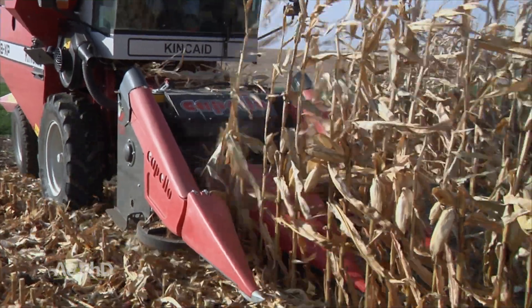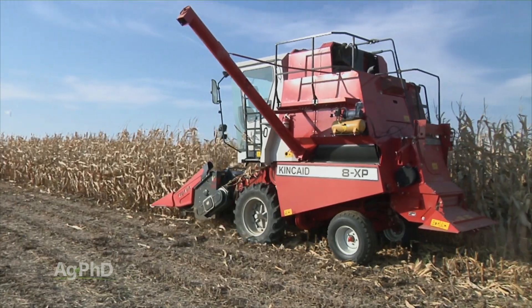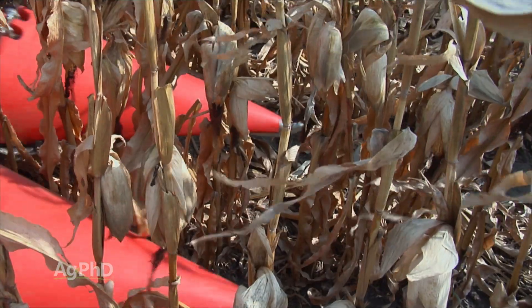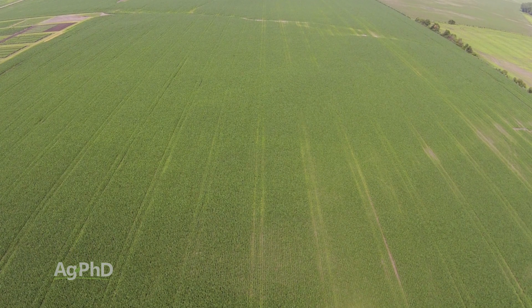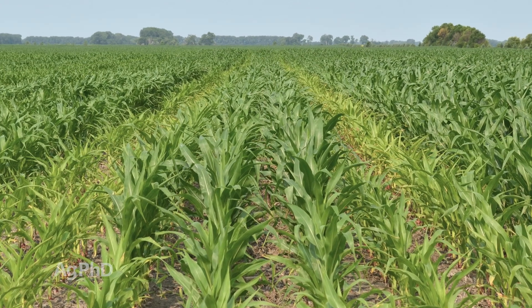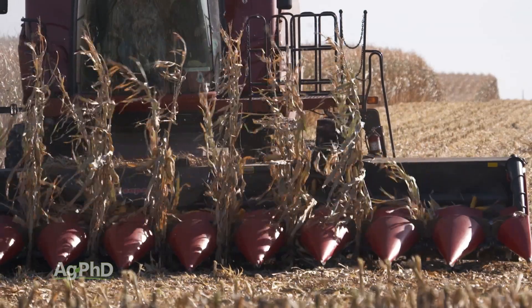We've used a two-row combine harvesting our small replicated research plots, and the results we've seen are similar to the data coming out from universities and other seed companies. Yield loss on those rows on either side of deep compaction can easily be 10-25% or more. On 200-bushel corn, that could be 50 bushels lost.